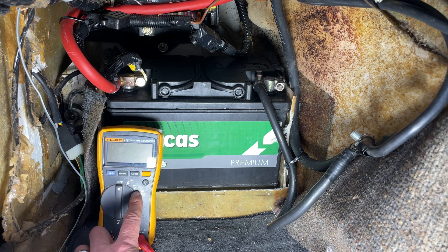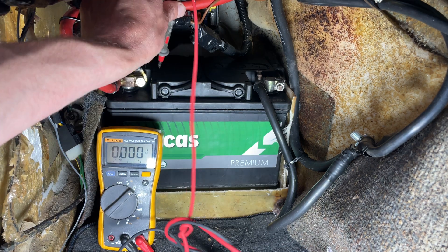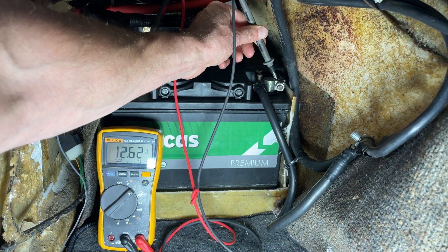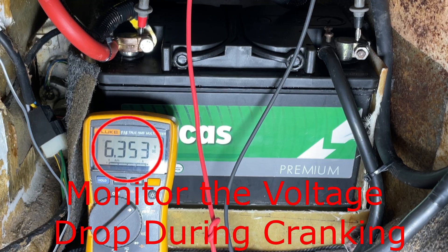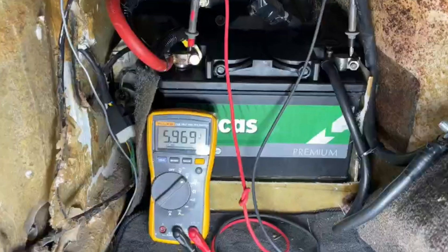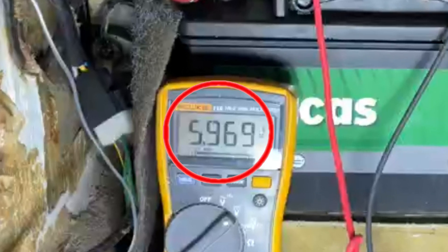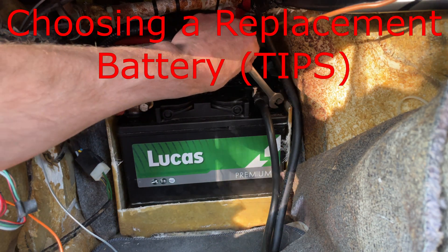If your multimeter doesn't have the min/max function, that's not a big problem. Just set the meter up the same as before to read DC voltage. But this time when you go to start the car, you need to watch the multimeter so you can see the voltage drop in real time. If you see a number flash up on the screen that's less than 9.6 volts, it indicates that you may have a bad battery.